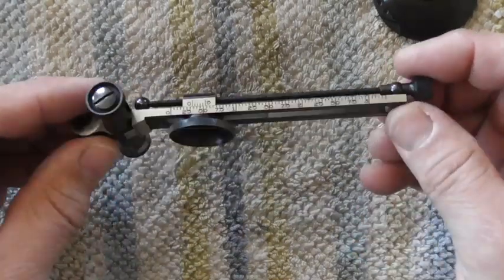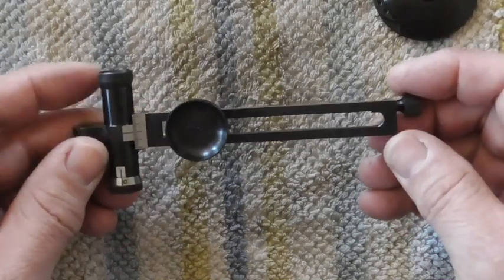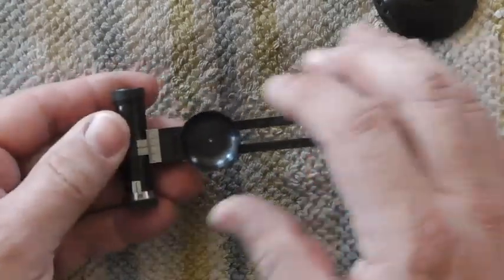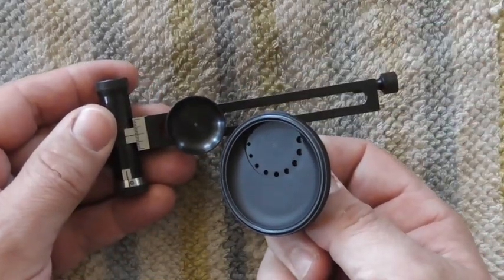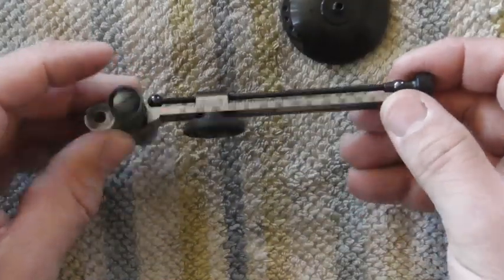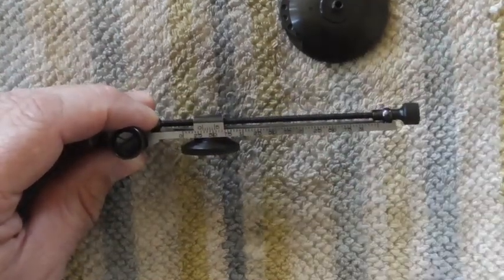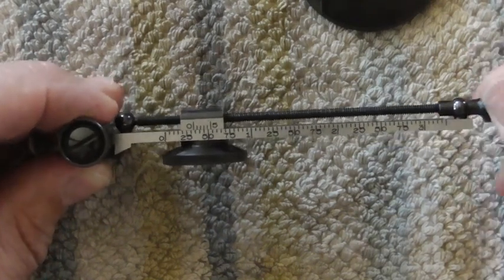Thank you for joining me. I'm going to talk about the Vernier sight on my Sharps rifle. This is an MVA long-range sole sight, and it has the removable eye cup. I have the Hadley eye cup with the adjustable apertures in it. We're going to go into how to read this Vernier scale. I'll zoom in just a touch on that and we can go from there.